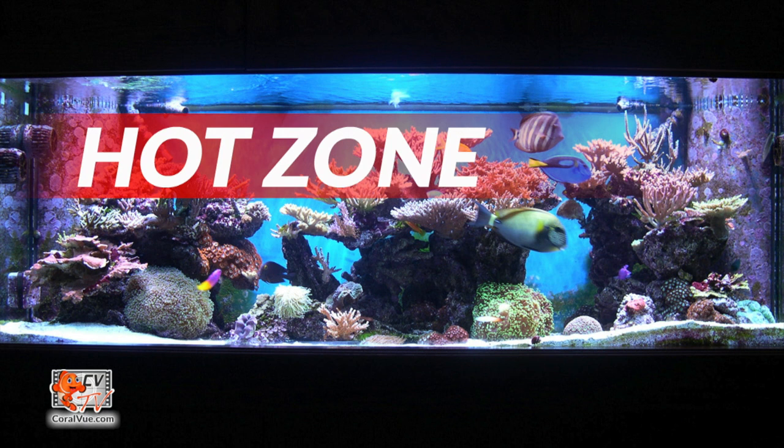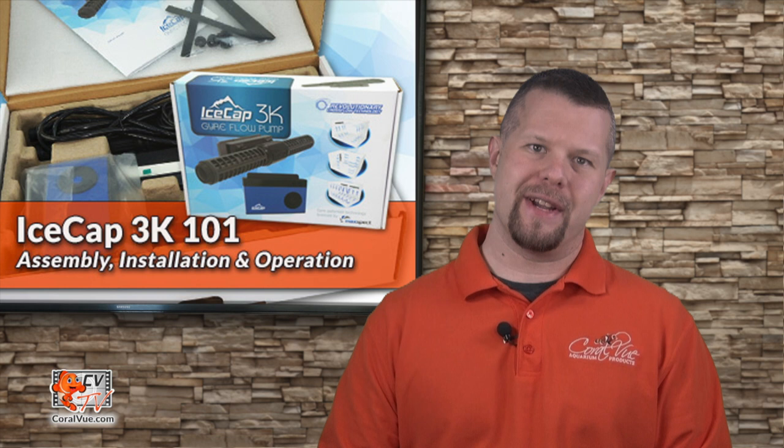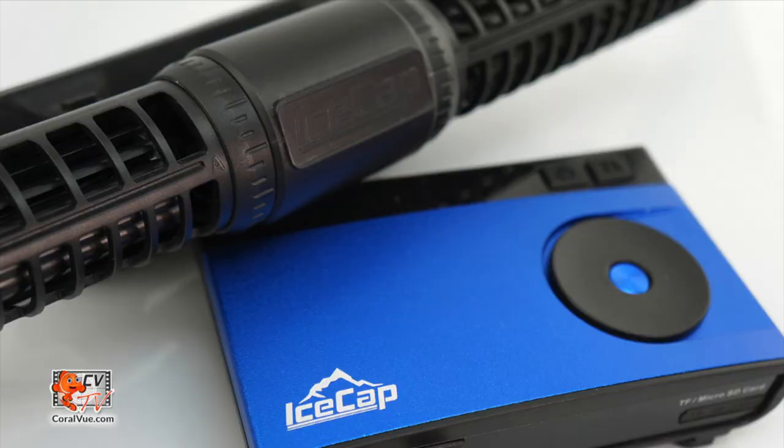Single point water flow pumps create a hot zone — an area of fast and abrasive flow that will damage anything in its path, rendering the valued tank space unusable as any corals in the immediate vicinity of the pump will get stripped of all flesh and die. Cross flow pumps, on the other hand, spread the energy over a large horizontal area. This allows the pump to push massive amounts of water, but still be gentle to our corals even when placed near the pump.